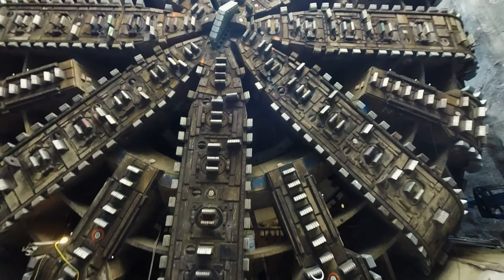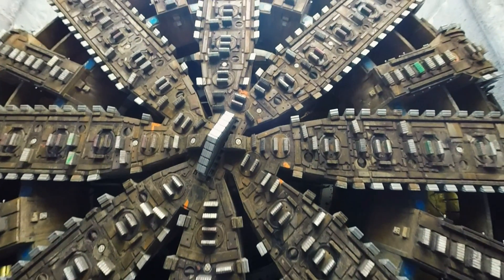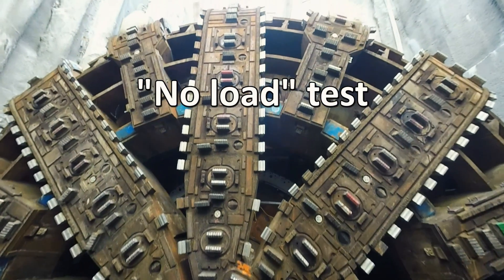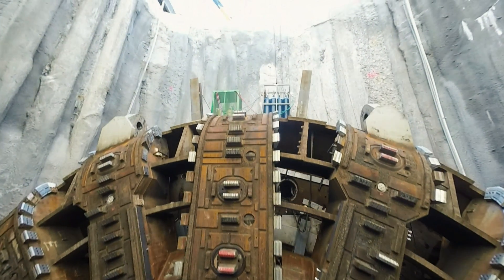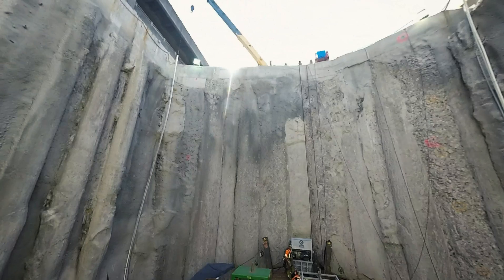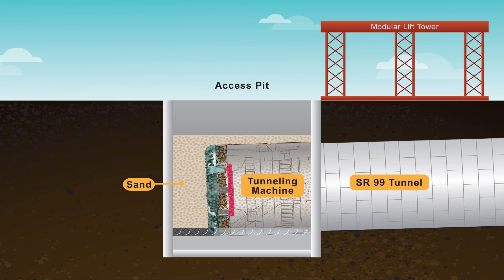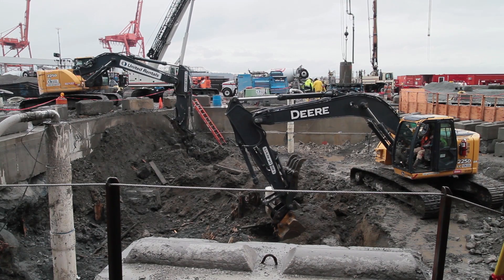Once everything's reassembled, we're going to measure everything to make sure it's exactly in the place that it needs to be. Then we're going to do what we call a no-load test — testing everything that's been reconnected to make sure everything's going where it needs to go in the TBM. It's also going to involve having all the moving parts move and making sure that we've got the right tolerances and clearances for the machine to operate properly. Then we backfill the shaft up to about four feet above the TBM with sand.